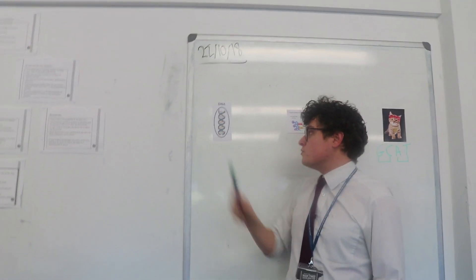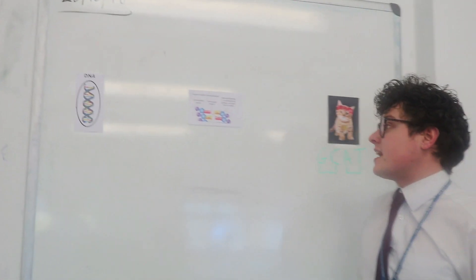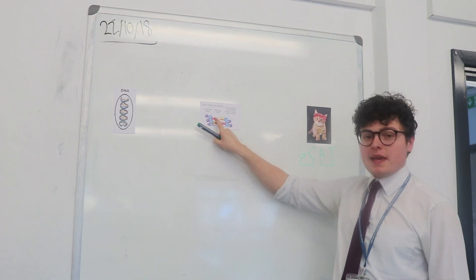DNA is made up of two strands which we call a double helix. Each strand is made up of nucleotides which are composed of three bits: the phosphate group, the sugar, and four bases.